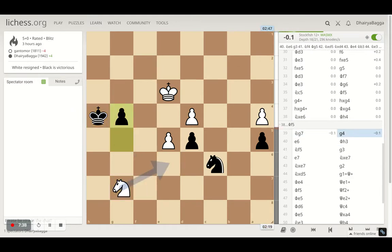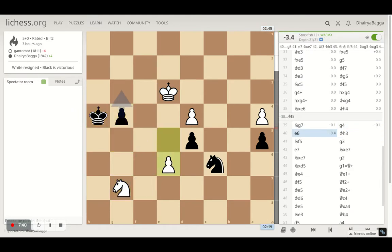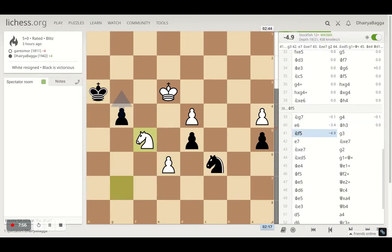Opponent plays knight g7. I pushed my pawn and the opponent started pushing their pawn as well, feeling the pressure but not realizing they also need to stop my pawn. I'm controlling the path of the pawn that's going to be promoted. I push my king further to h3. Opponent plays knight f5 — probably the last blunder, which gives me the advantage to push my pawn further.